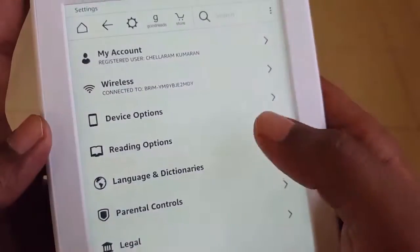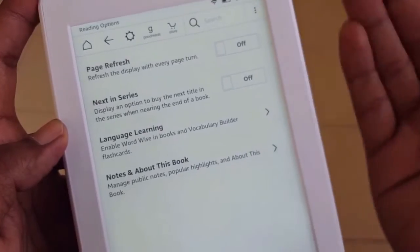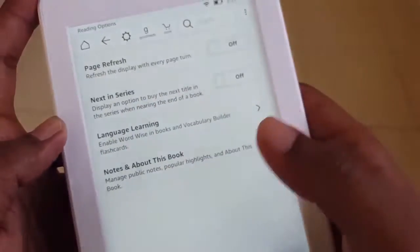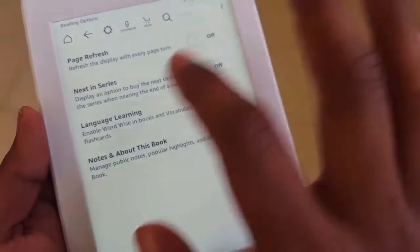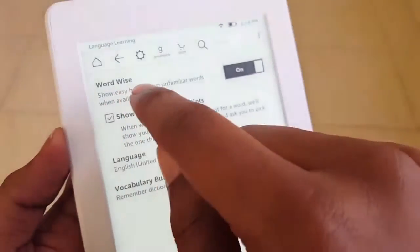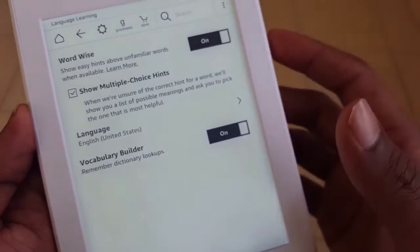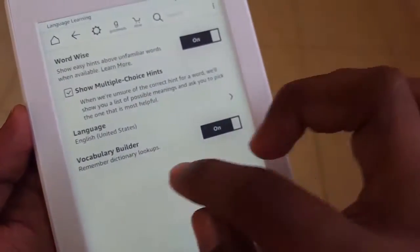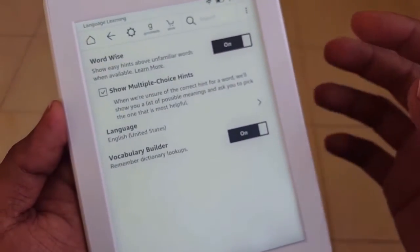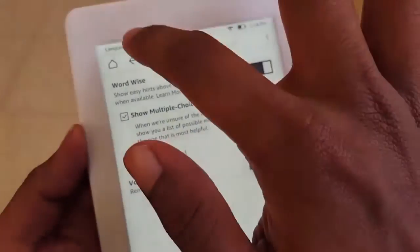Under reading options, there's a setting that refreshes every page as you turn them — I have turned it off. There's also an option to buy the next title in a series when reaching the end of a book, which I've also turned off. Language Learning is a very useful tool — it shows hints about unfamiliar words when available, and you can control how many hints appear per page. Language is set to US English. The Vocabulary Builder feature adds words you highlight in a book to a list for later reference, along with their synonyms.